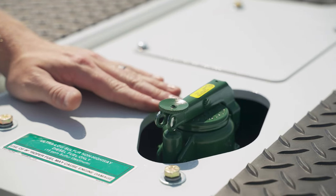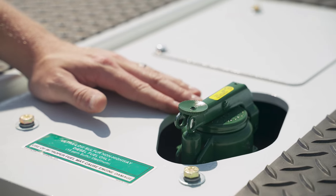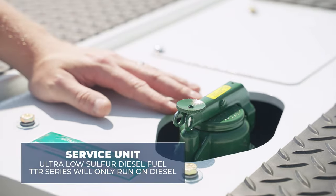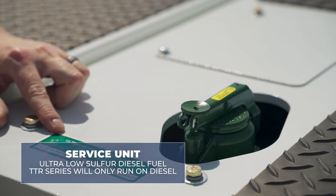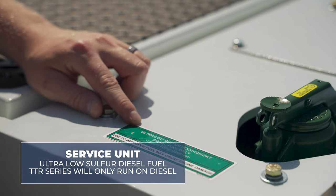After checking the transmission oil, engine oil, coolant, and hydraulic fluid level, service the unit with ultra low sulfur diesel fuel only. The TTR series will only run on ultra low sulfur diesel fuel.